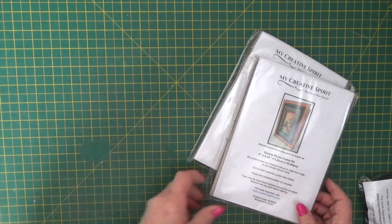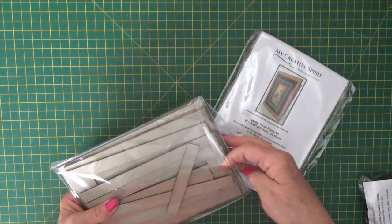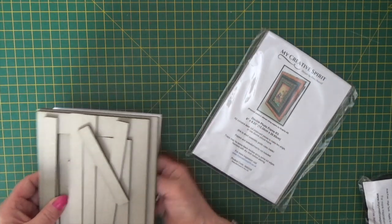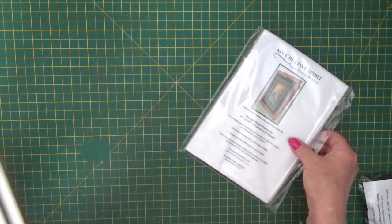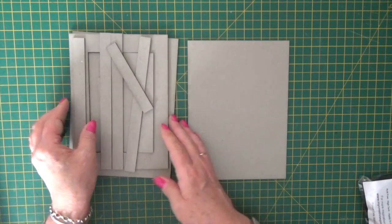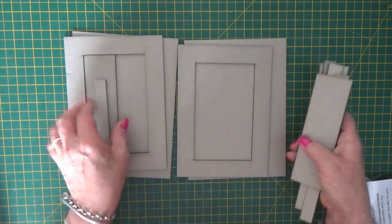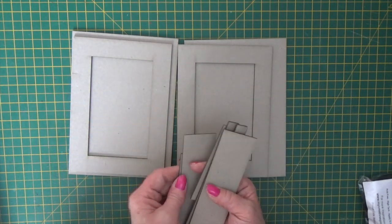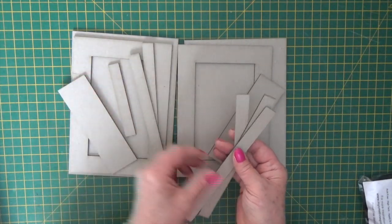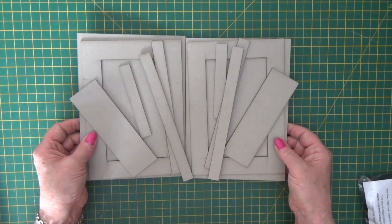Let me show you what's inside. So these are all laser cut pieces and in each kit you get pieces to make two single frames portrait or landscape, or one double photo frame portrait or landscape. They come with their little stands and then the risers as well that make it really easy to slot the pictures into the frames.